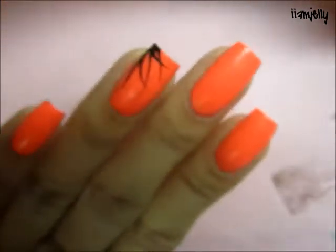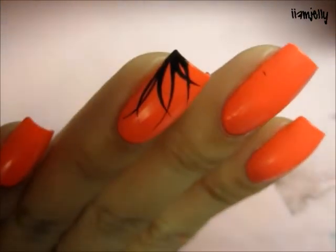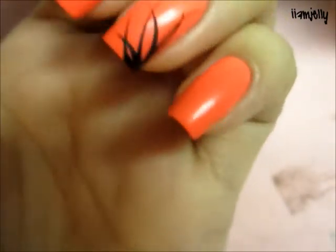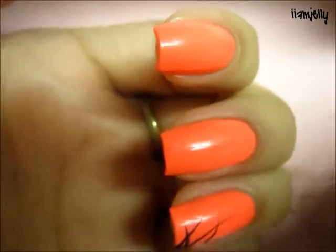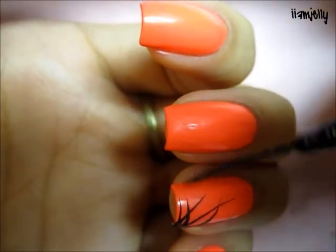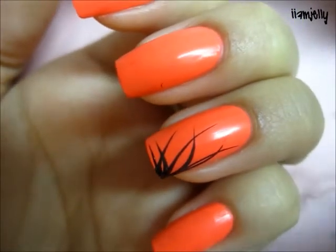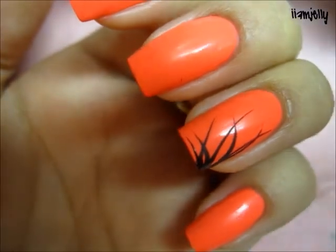Okay, so you have a very simple floral — it's kind of like a flower. And then you can add a little mini line like that, or you can have a mini line coming out as well.